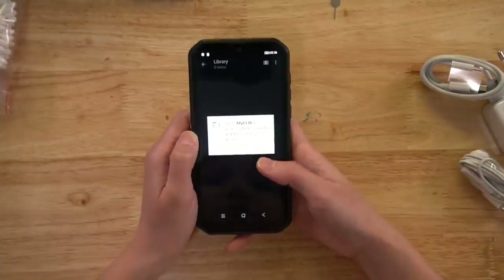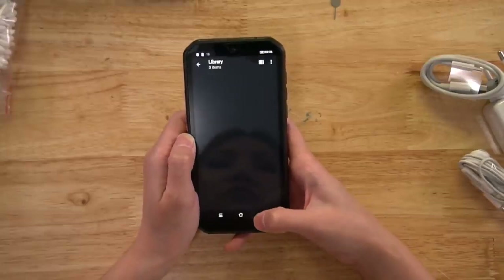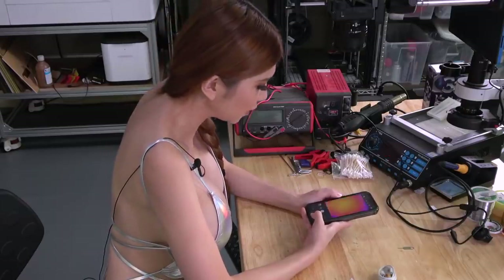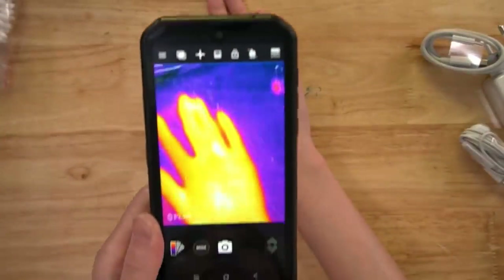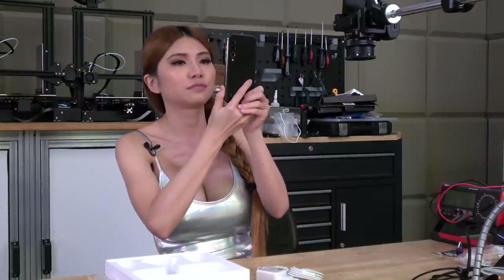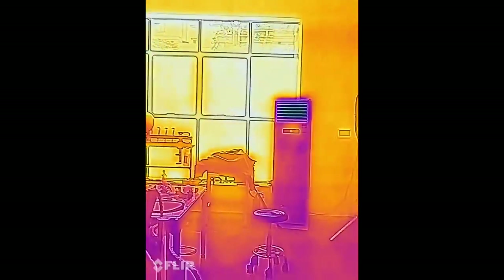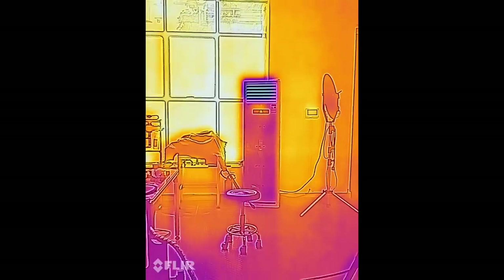Allow the app to access photos, media, and files on the device. So now it's opening. See, this is the thermal camera. You can see my hands. That is my window - the bright orange - because it's hot outside. And on the other hand, the air conditioner is dark because the air it's blowing is cool, so it is dark.